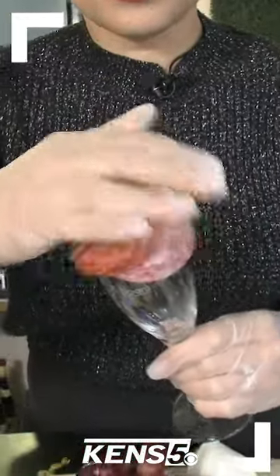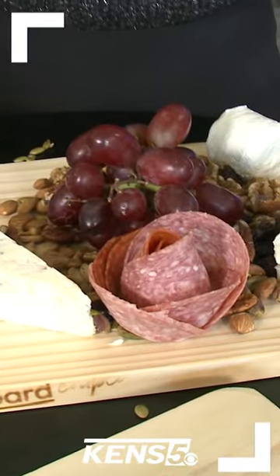Fold those all over in equal parts, then flip your flute over on your charcuterie board where you'd like it to go.